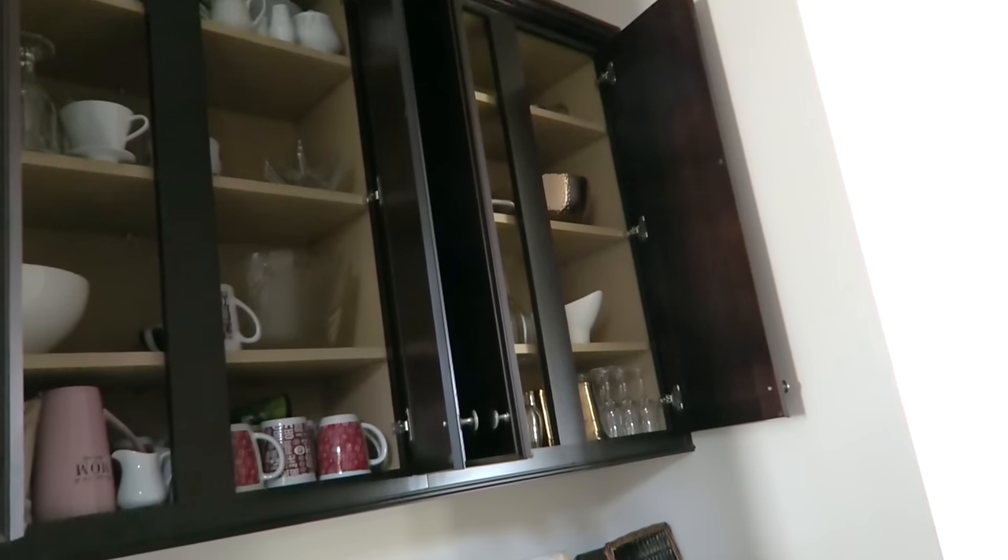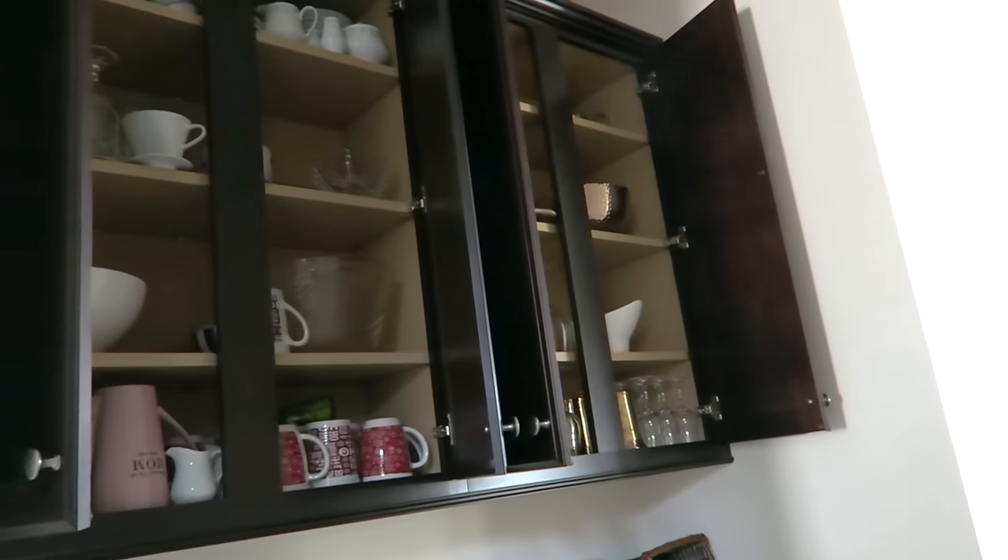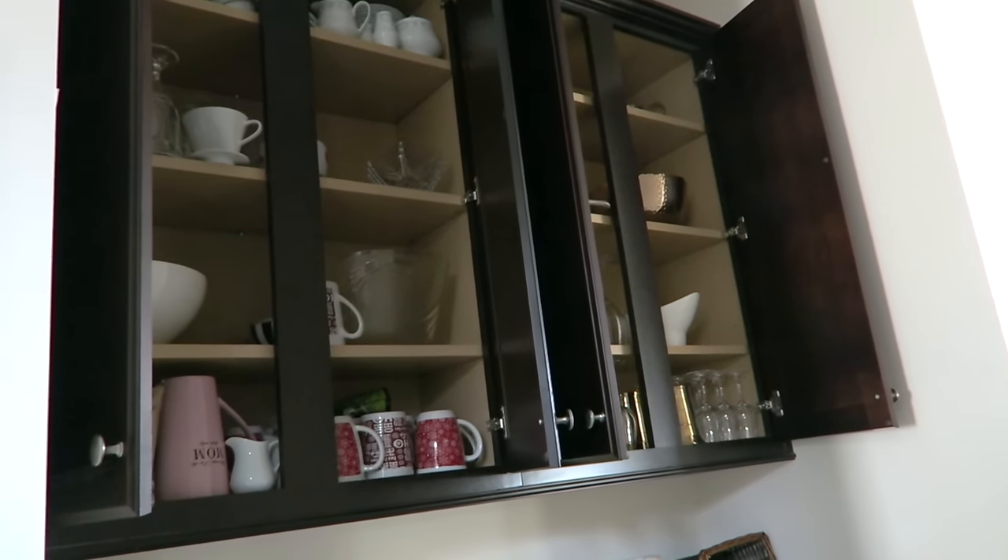Hi friends, I hope you all are doing great. It's me Nikki here and I'm excited to share a project that I recently worked on in my brother and sister-in-law's home where I did some cabinet reorganization. I want to take you on that journey, so let's jump right in. First I want to apologize for the lighting on some of the footage - it's really dark because of the way everything is positioned.